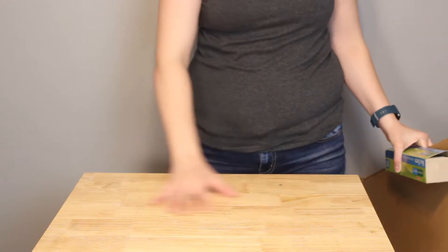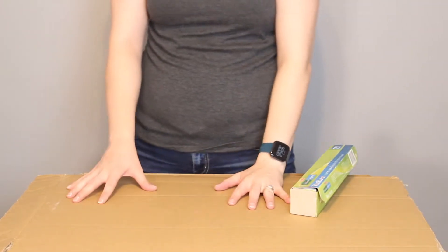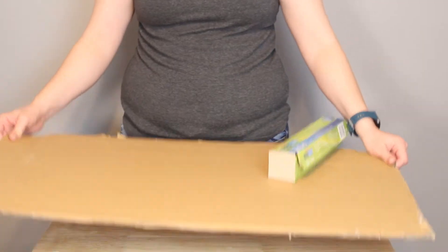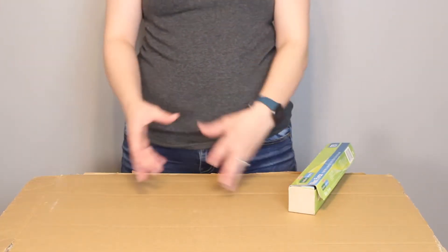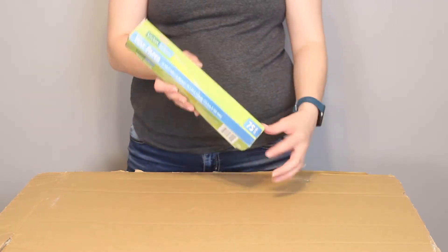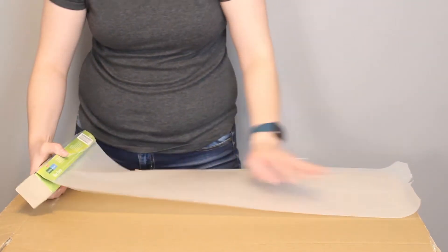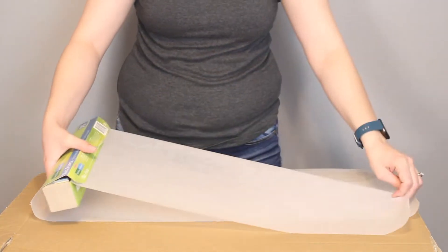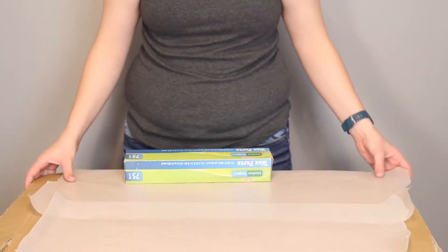First of all, let's prep the surface. Once you make your ghosts, you can't move them until they're completely dry. So I'm going to make all my ghosts on a sheet of cardboard that I can pick up and move out of the way. I'm going to cover this in a couple sheets of wax paper to keep your ghosts from sticking to the cardboard below it. But any paper items you use to build your ghost will stick to the liquid starch.